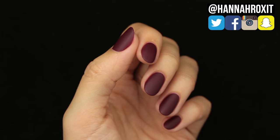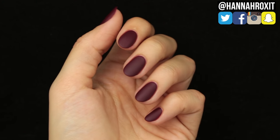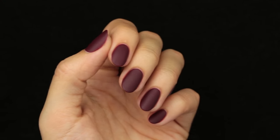Hi guys, it's Hannah and today I'll be showing you some tips and tricks on how to get the perfect matte manicure, so let's get right into it.